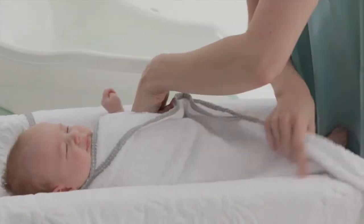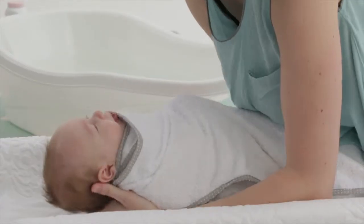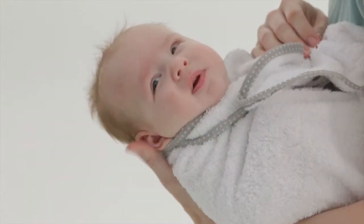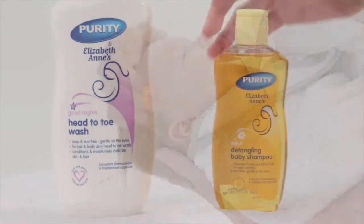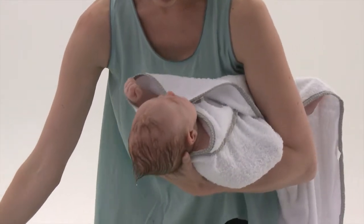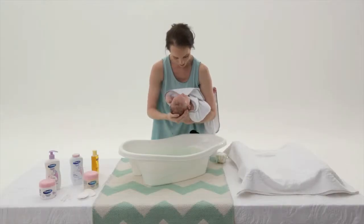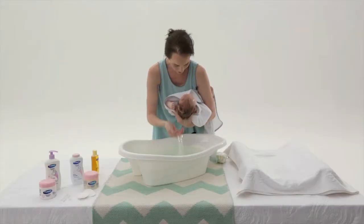Wrap her in a towel and tuck away her arms so she can't wriggle or escape. Hold her firmly between your elbow and hip, cradling her head in your hand. You can seal off her ears with your thumb and middle finger before gently wetting her hair. Apply a small amount of Purity and Elizabeth Ann's Detangling Baby Shampoo, which won't sting her eyes or irritate sensitive skin. Massage the head with a firm yet gentle touch and make sure you wash behind her little ears too. Rinse her hair, lifting her slightly at an angle, taking care not to let water run down her face.